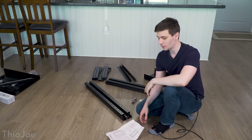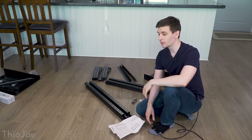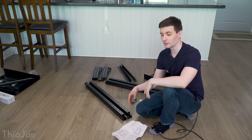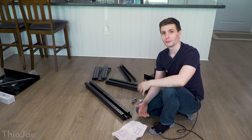Now the first step is going to be to build the assembly of the whole rack where everything is gonna go. This is probably gonna take the longest time. We've got all this stuff around here, we've got the instructions, so I'll just zoom through it in a time-lapse so you guys don't have to sit through the whole thing. Let's get to it.